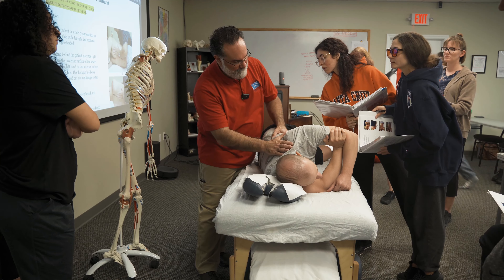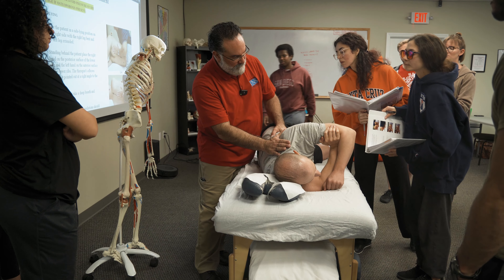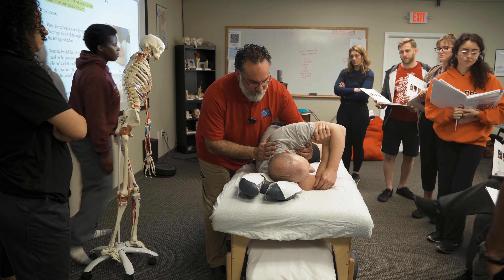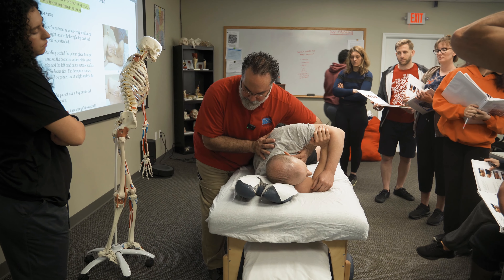There's the scapula there. Got my hands on the ribs, not the scapula. Make sure my palm is not on the clavicle. Breathe in, breathe out.